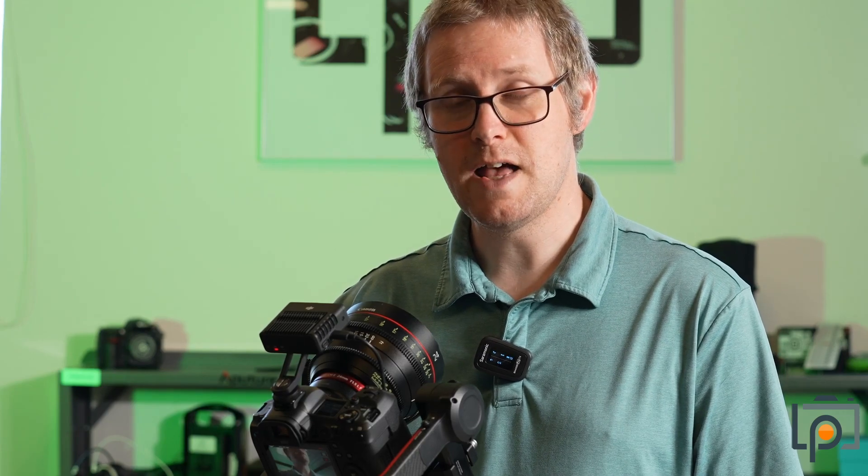And even if you have a camera and lens that has autofocus capabilities, but they're perhaps not the greatest, stick the lens into manual focus, pop this on, and away you go. And yes, I am looking at you, Red Komodo. Sorry to say it.